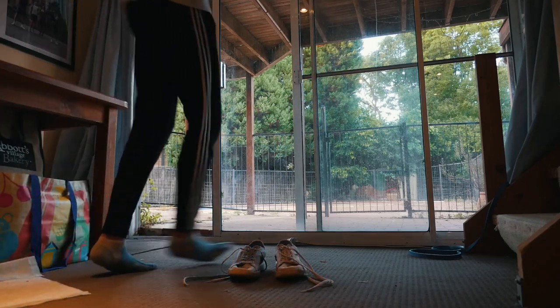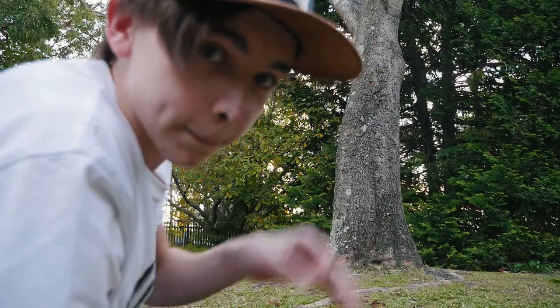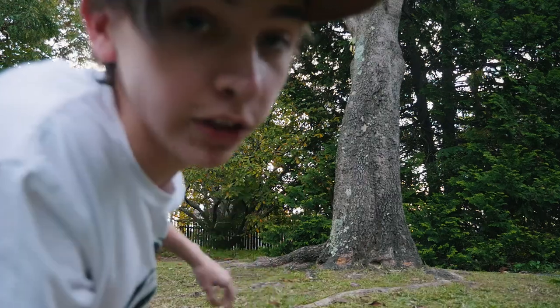My knees aren't feeling too great today, so I'll probably try to hold off on lowers for today and just try to fit in as much of the other stuff as I can. So for that, we're going to go outside. I'm all stretched up, ready to go. Hopefully I don't injure myself. Let's get into it.